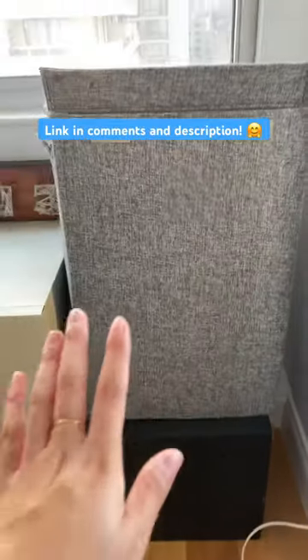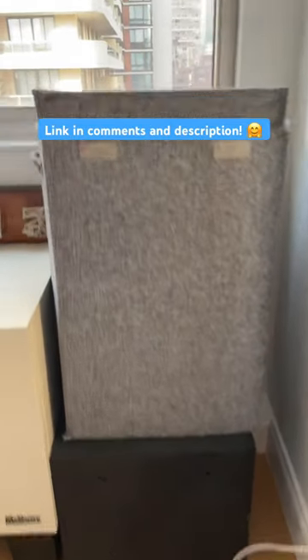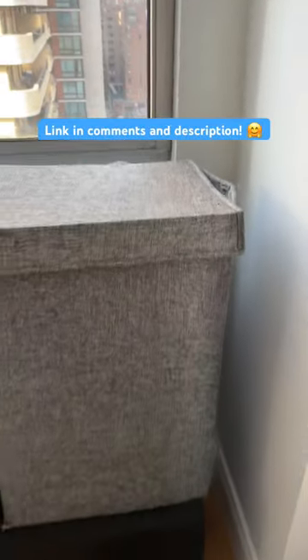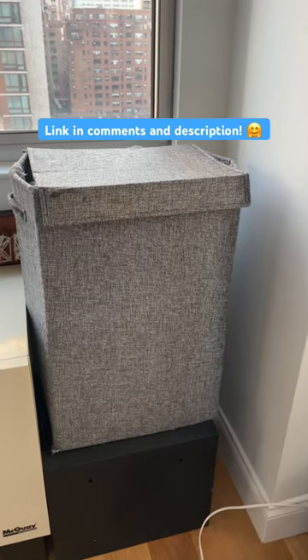I'm going to give it for scale my hand. I just think that it's a really compact, space-saving laundry hamper and it just looks really clean. It doesn't look dirty, but again it is kind of fraying at some of the pieces, so it's a little beat up. But I would recommend it for the price, and as long as it's held up — 10 out of 10.